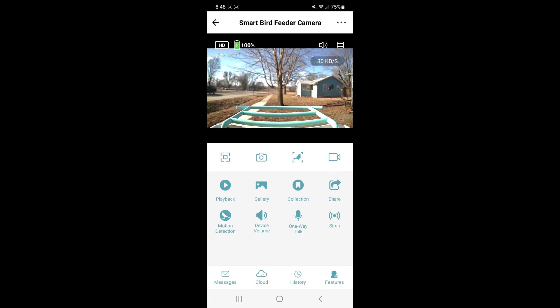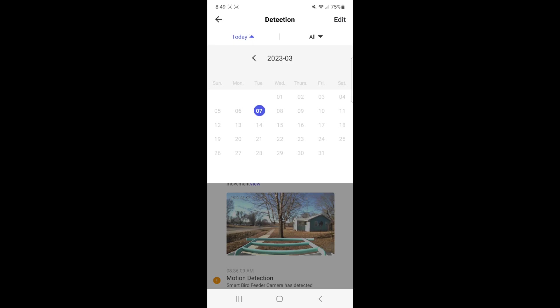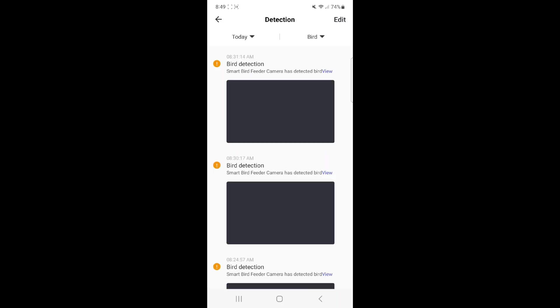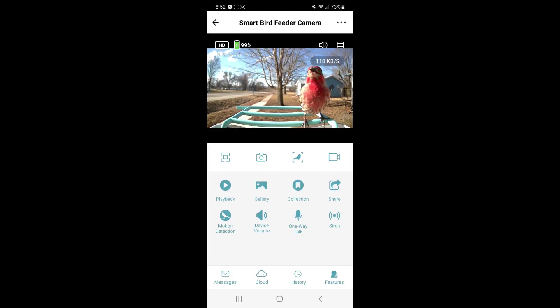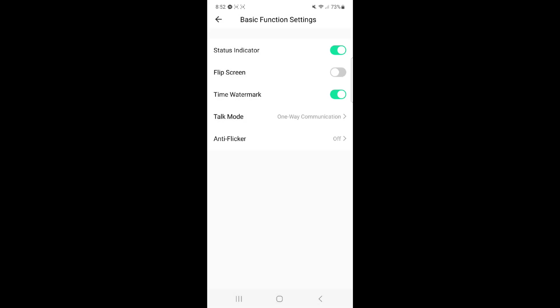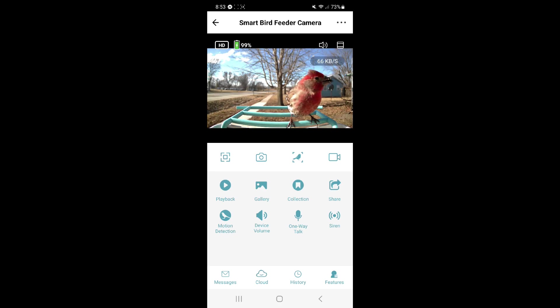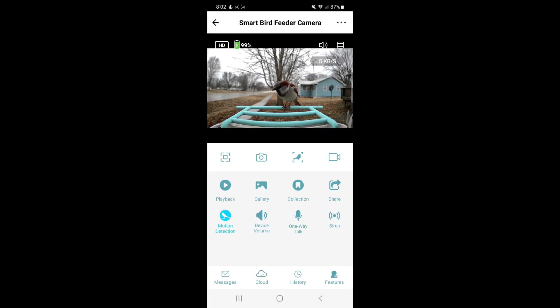The microphone button allows you to talk into the camera, and the siren button will scare off any squirrels or critters trying to get into your bird seed. The message button is where you can see all your notifications — you can change the day and filter between everything the camera captured or specifically just birds. Click Edit to select and delete items. To remove the time watermark, click the three dots, click Basic Function Settings, and enable or disable the watermark there. This camera also supports night vision — click the three dots again and night vision is found under IR Night Vision.